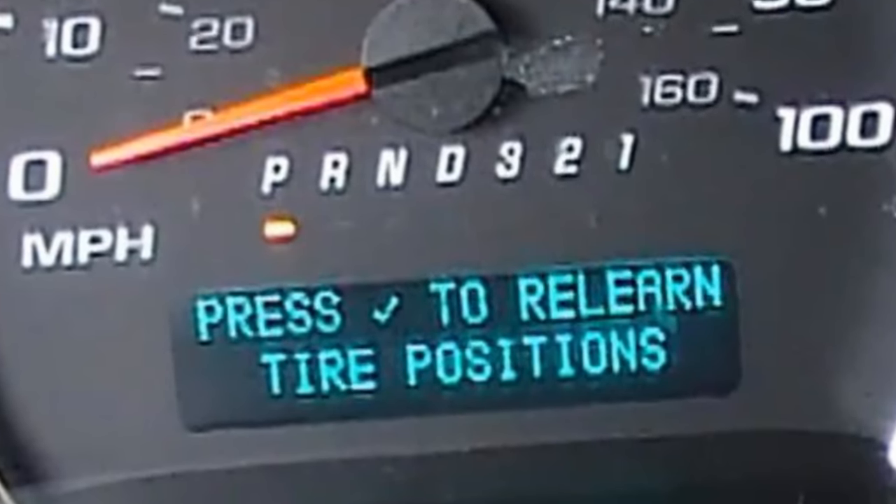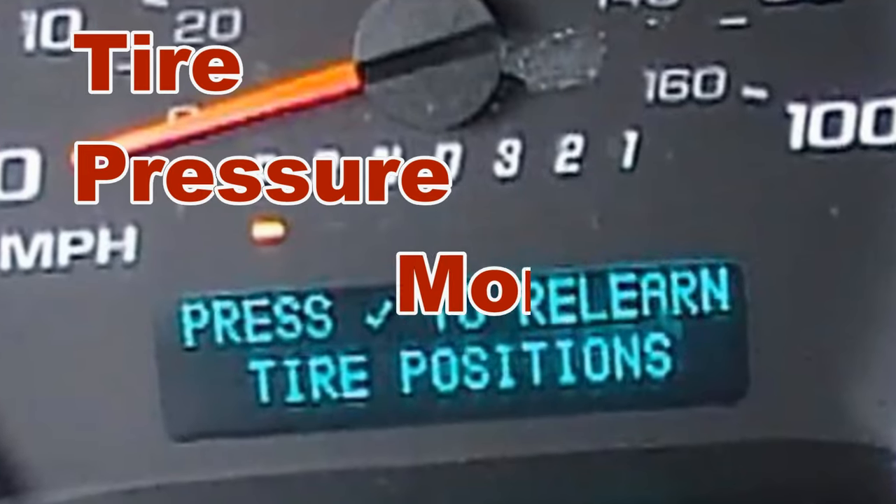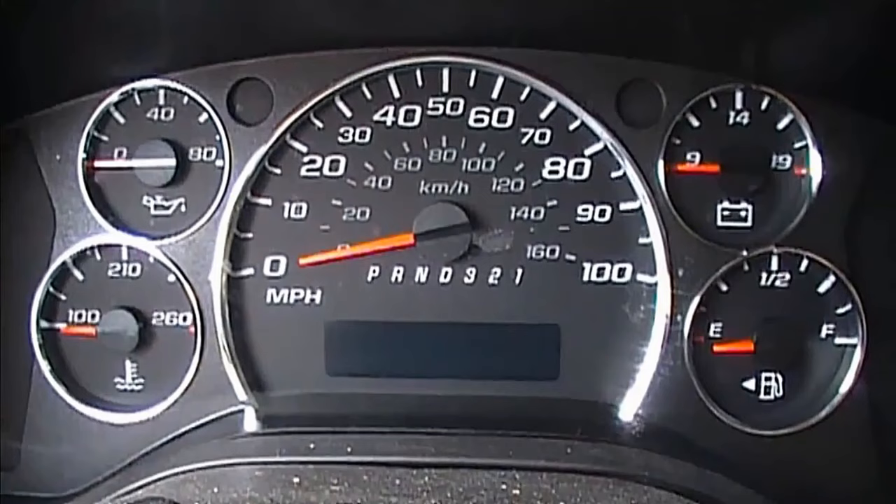Good morning. Chuck here with Apple Drains. Today let's learn how to reset the tire pressure monitoring system. It is really easy — I promise you can do this. Let's take a look.